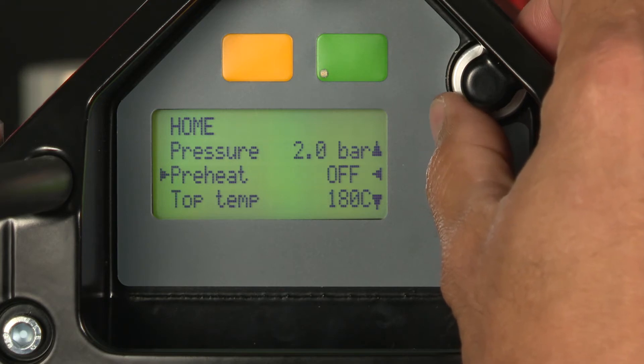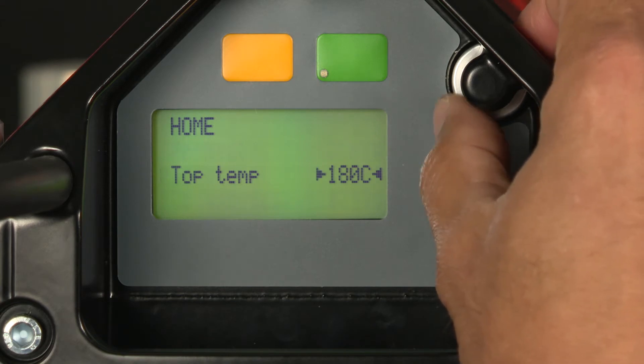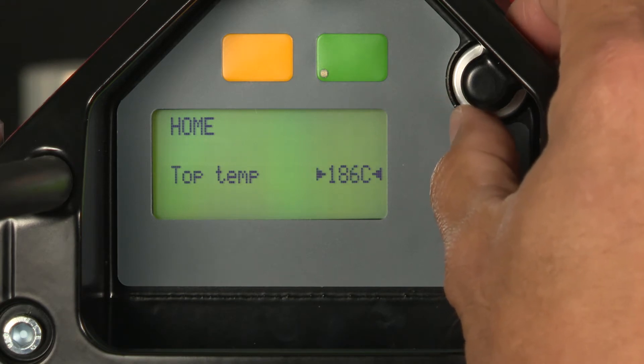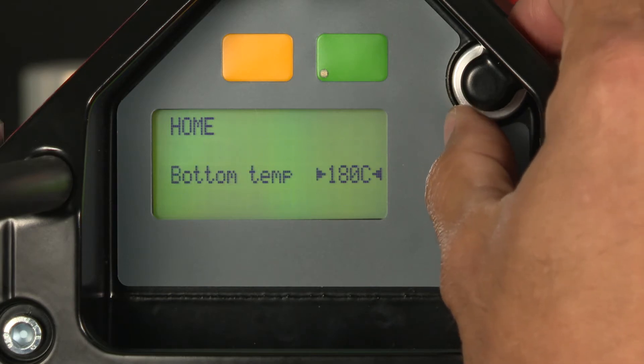We're not going to do any preheat for this particular splice. So we'll go to the top beam temperature and use my selector knob to get to the temperature I want — we're going to 185 degrees, same on the bottom.